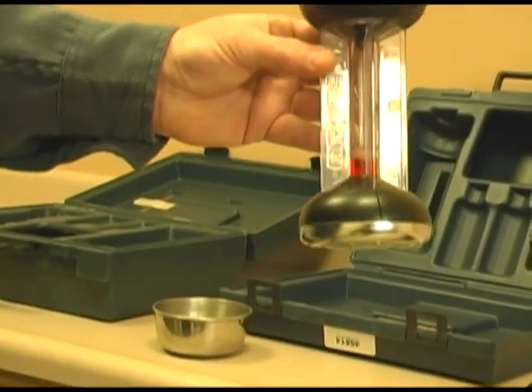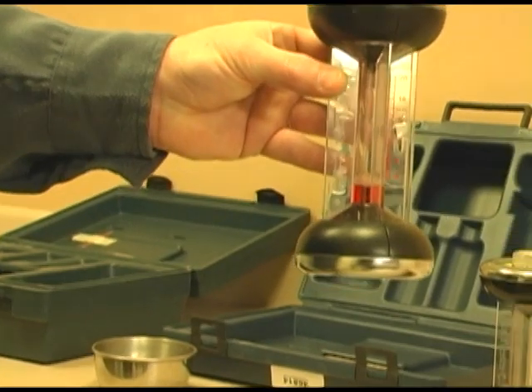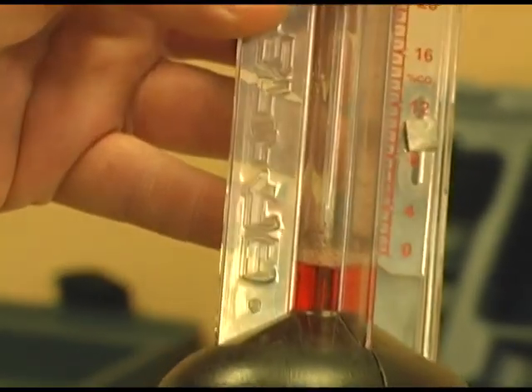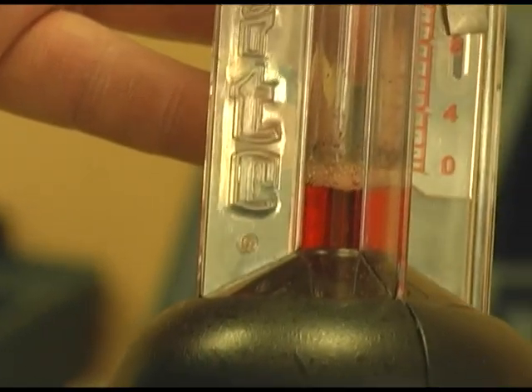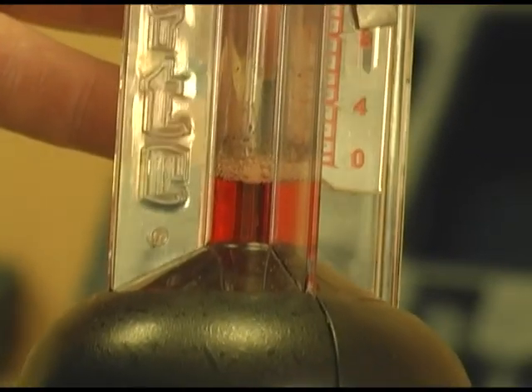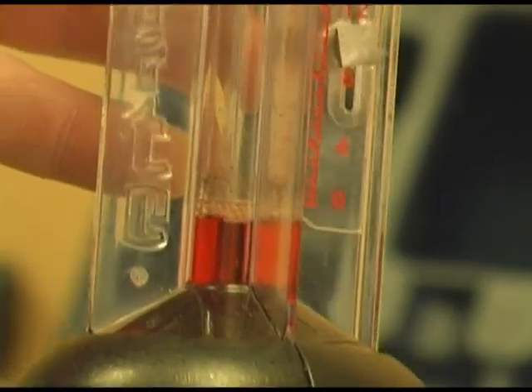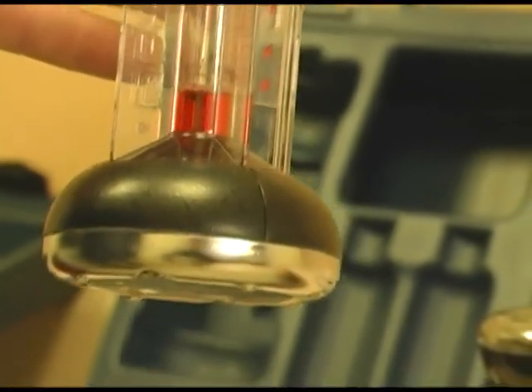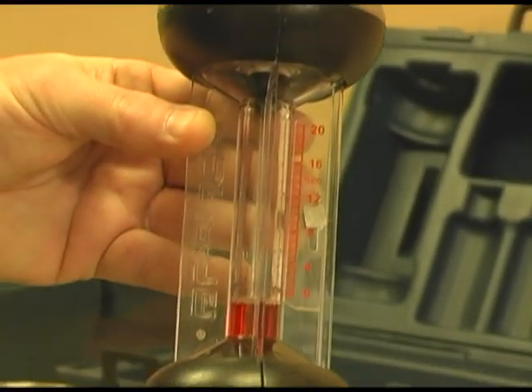Now, notice the bubbles in this. You will find that the manual says that is an indication of the Fyrite needing to be replaced. I will tell you that I have not experienced that to be true, because I have replaced it brand new and there were still bubbles like that. What I do is just shake it a little and the bubbles seem to go away. Then I zero it — as you can see it came back to zero.